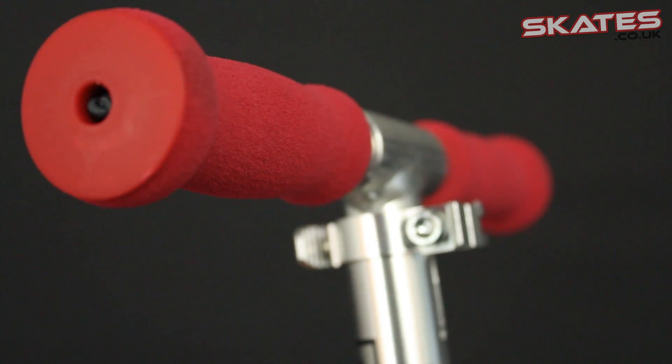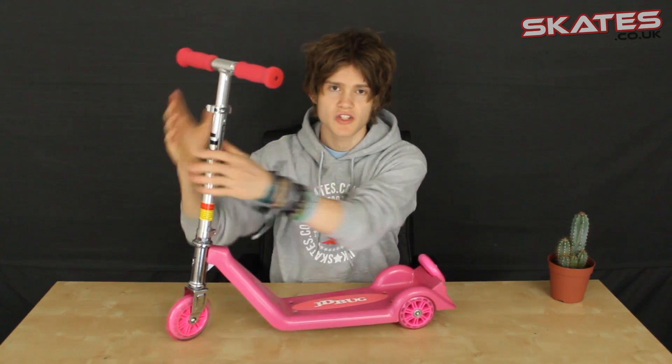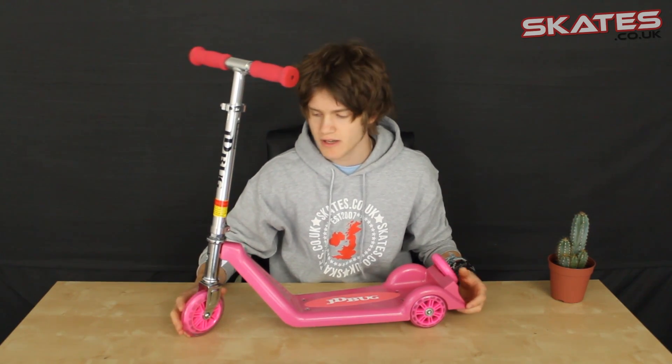Starting at the top, you've got a really nice soft foam grip so they're really comfortable when your child's using it. The handlebars are also fully adjustable — it comes with a quick release clamp and you can adjust the handlebar height, which is really great because as your child grows older and taller, you can adjust them to what's most comfortable for them to ride.